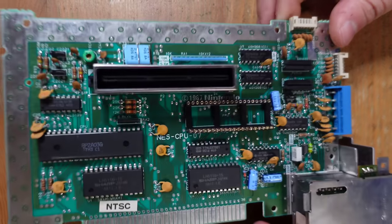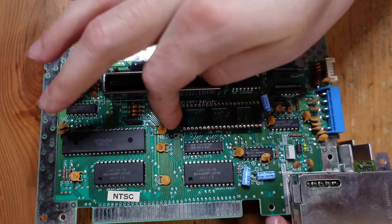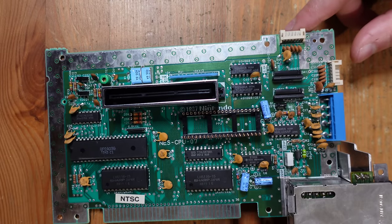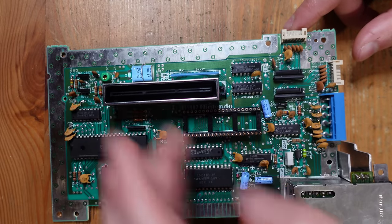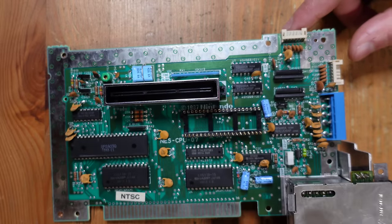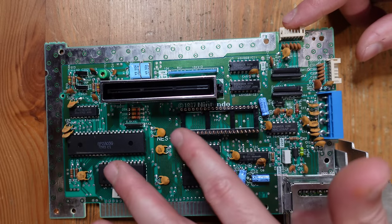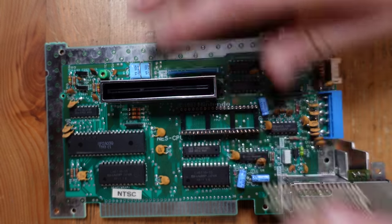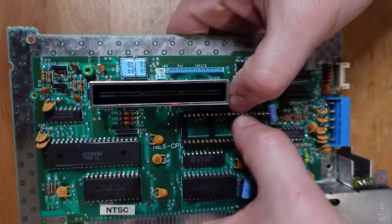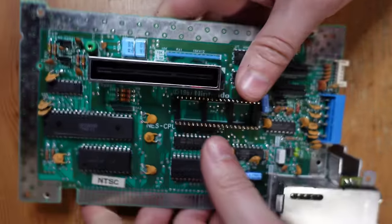The precision socket has now been installed. This notch here lines up with the notch on the silk screen of the board, so make sure you do that when you install it. I start by soldering the four corners, then push on the socket to make sure everything is flush before soldering in the remaining pins. Now we're going to add in this double-sided header — I've already done one side — and once it's in the socket, we'll install the NES RGB on top and solder it into place.